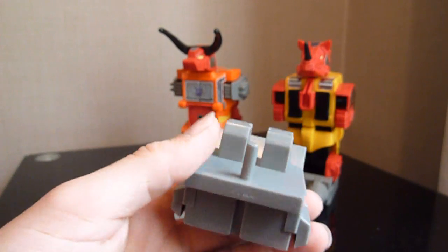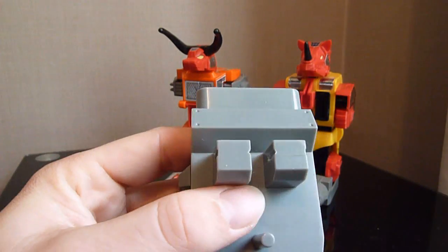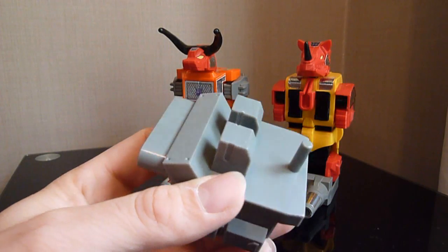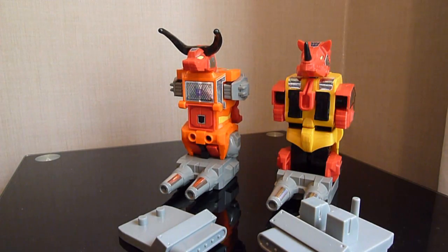I'd rather damage this part than my actual G1 figure. By doing that — filing both sides and making sure to keep going — it fits a lot better and it doesn't damage your figure. That's the easiest thing to do. I am using the plastic original 1985/86 Japanese ones, so I don't know what it's like on the reissue Predacons — I really don't know if there are slight differences.